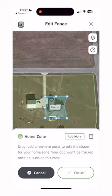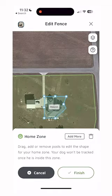Drag the points to set the perimeter around the outside of your house. Home zones must be at least 5 feet from a boundary and 30 feet from any keep-out zones. The app will automatically tell you if the zones are too close to anything. Home zones must be placed inside of a fence boundary.